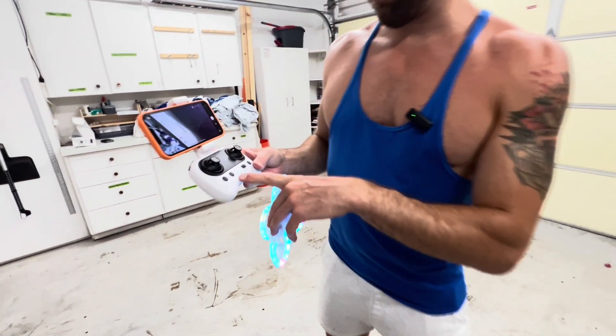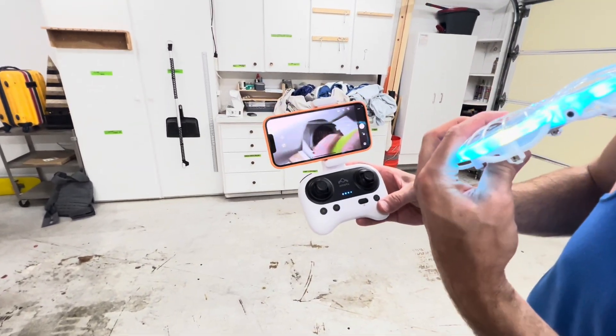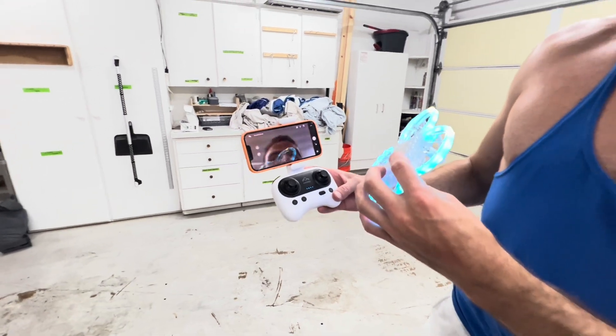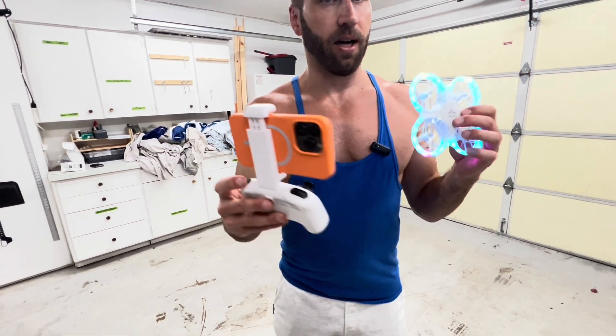This remote is how you control everything. There's the camera right there — there's the camera guy and there's me. I'm going to show you really quick by pressing this button right here.